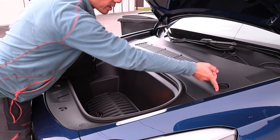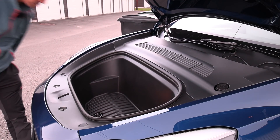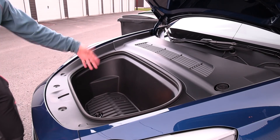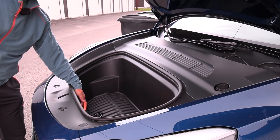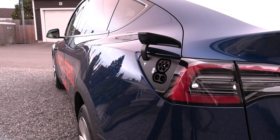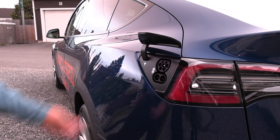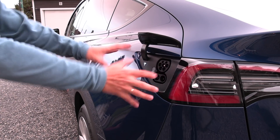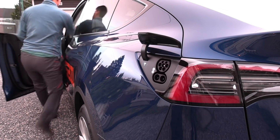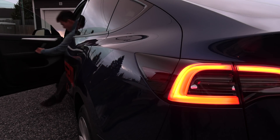Here we have the cap for filling the washer fluid. The charge port is here on the left side — not on the right side. It's also heated and motorized, so in winter you won't get any frost problems here. When we drive off it will automatically close.